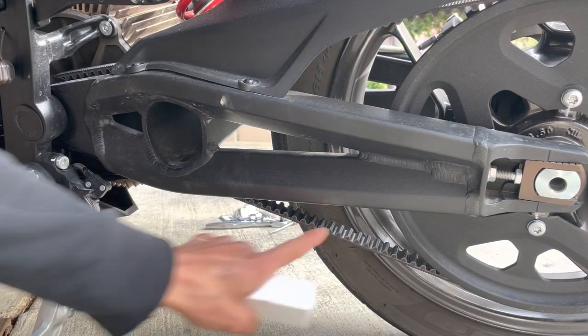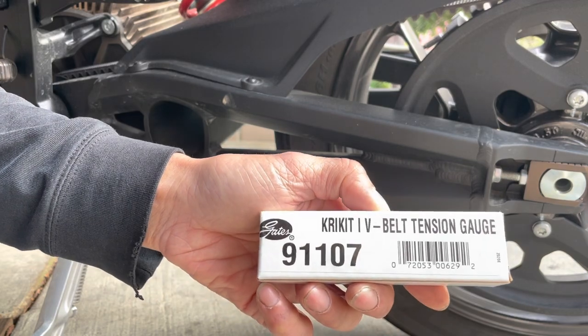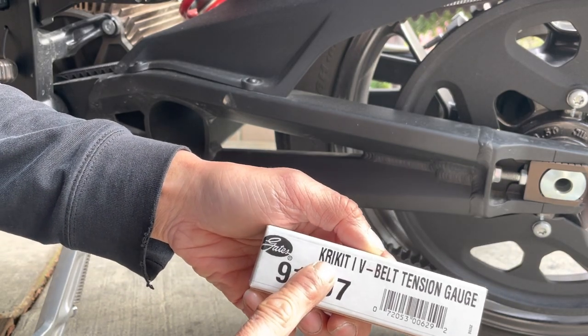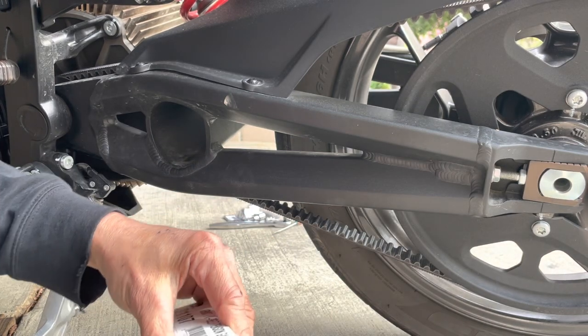Here's my Zero motorcycle. Here's the belt drive, and I just got a Gates belt tensioner gauge.